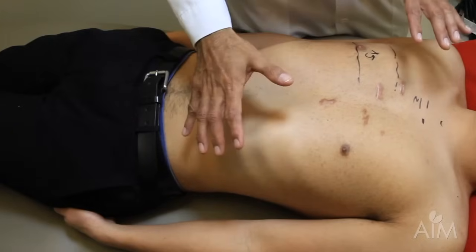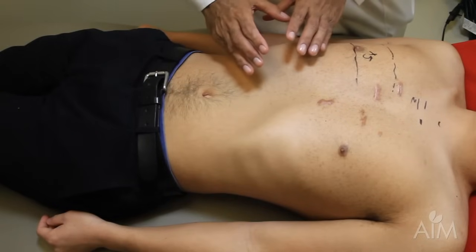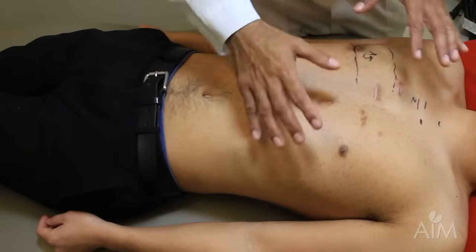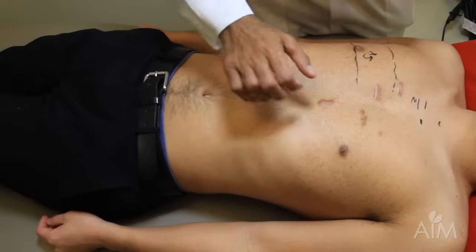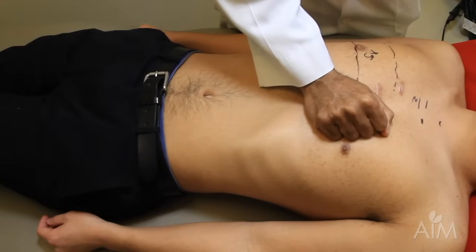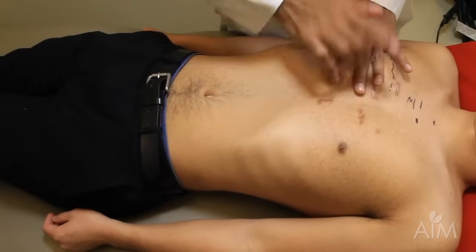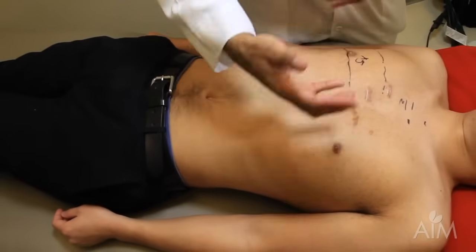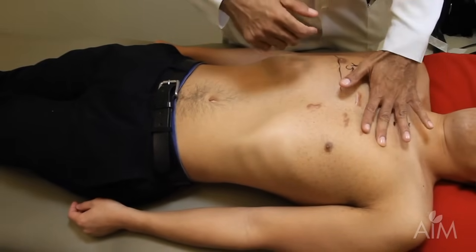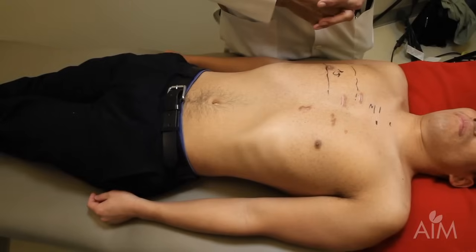Percussing the left side of the chest is quite different from the right side. On the right side, you have the solid organ of the liver to contrast its dullness with the resonance of the lung. On the left side, you have the heart, and as mentioned, a fist-sized area of dullness we call the area of superficial cardiac dullness — everybody should be dull there, and if they're not, it suggests hyperinflated lung. The pulmonary second space should always be resonant, and if it's not, it suggests perhaps an enlarged pulmonary artery.